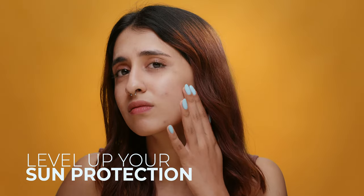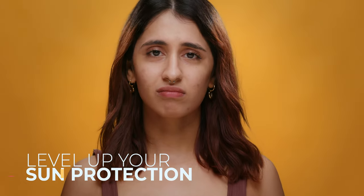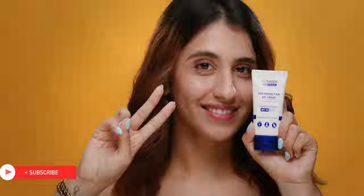Ultra protection is the name of the game. Battle those dark spots and pigmentation by focusing your sunscreen application on those trouble areas. Level up your sunscreen game and show the sun who's boss. Remember, sunscreen is that one magical elixir that every skin type needs regardless of age. So embrace its power, use it wisely and let the sun's rays bounce off you like tiny harmless rainbows.